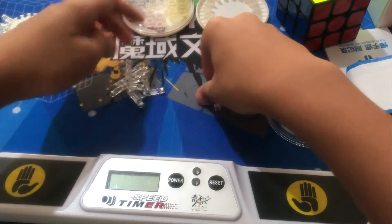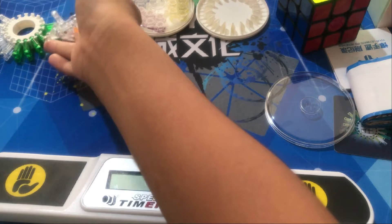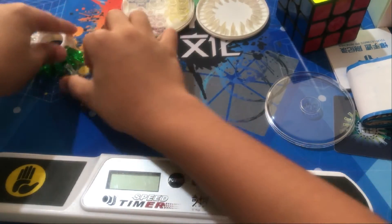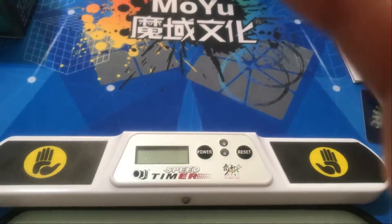Look at this magnet chain — chain of magnets! Okay, I'm gonna put the magnets in now. All right.